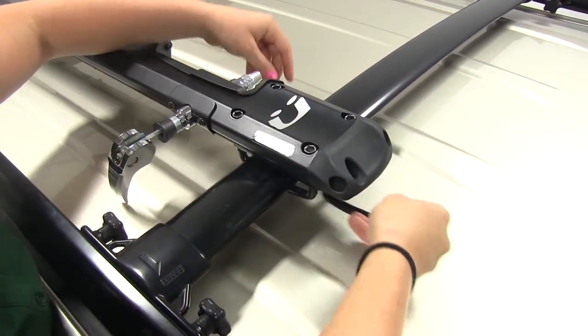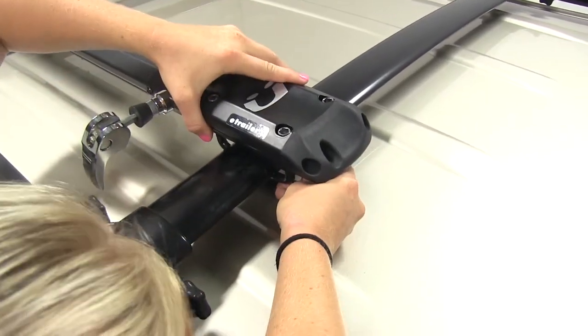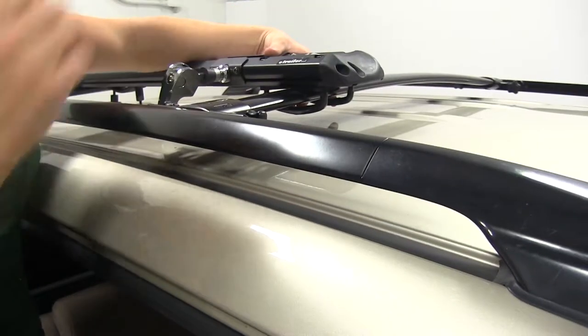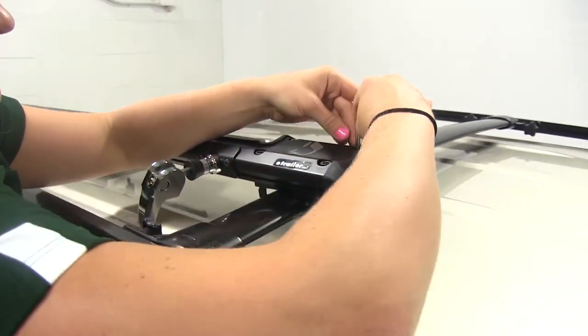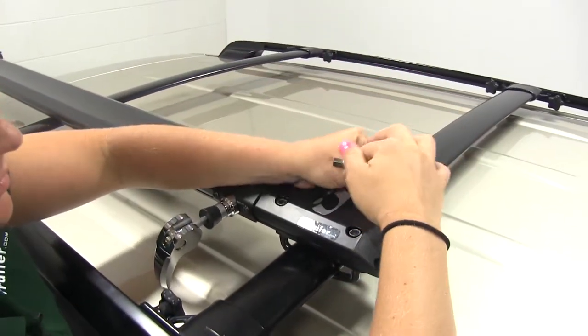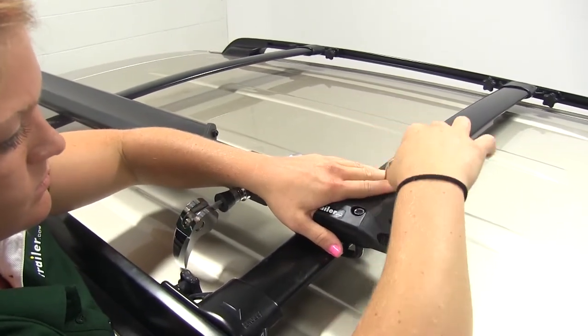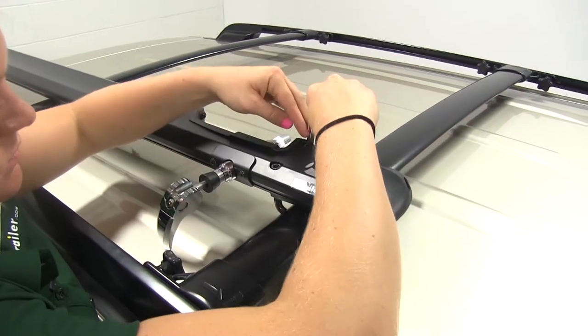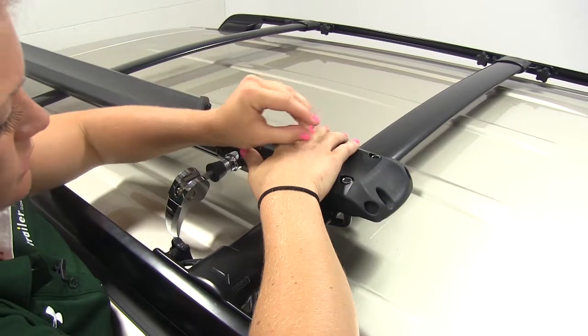With that done, we'll do the same on the driver's side. With those hand tight, we'll take the included Allen tool and tighten it up the rest of the way. Again, you want to work front to back so we don't bind that U-bolt up.